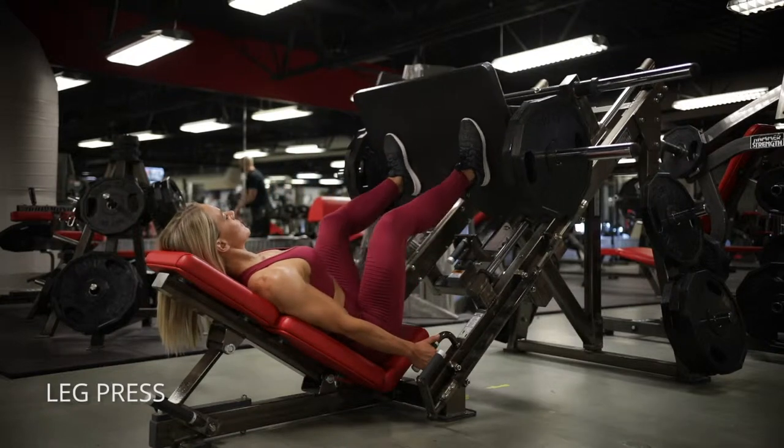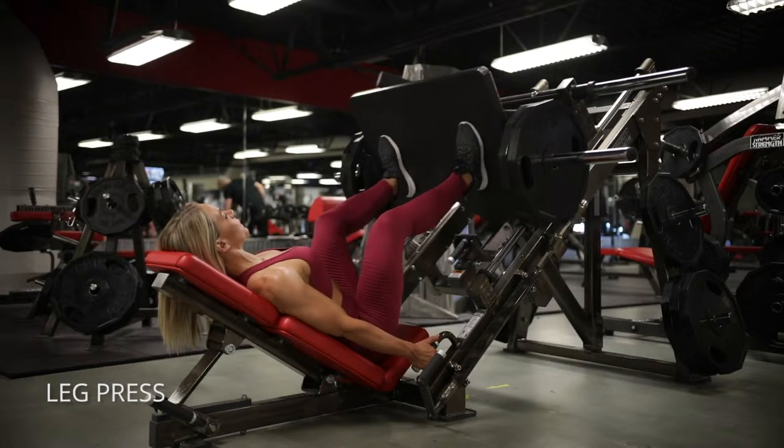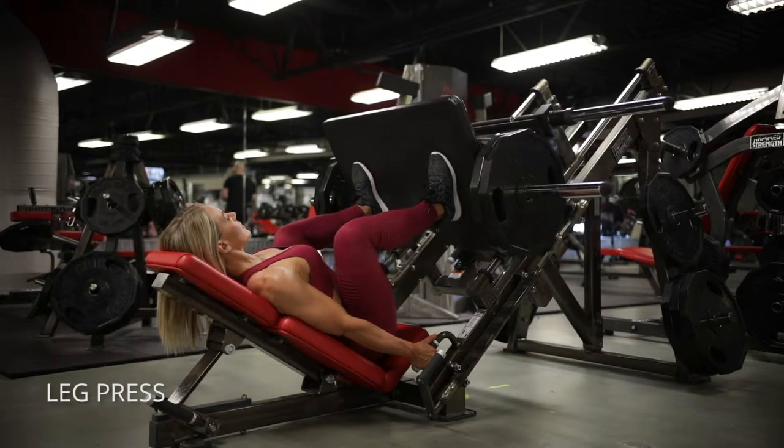On the leg press, a few things. Make sure your knees stay outside of your big toe and don't let your butt come up off that pad. Keep it nice and supported. Dig your back into the pad.